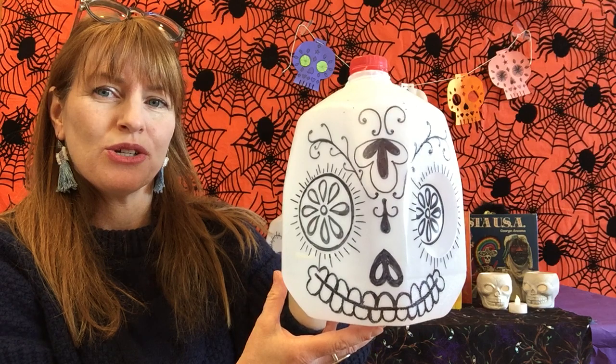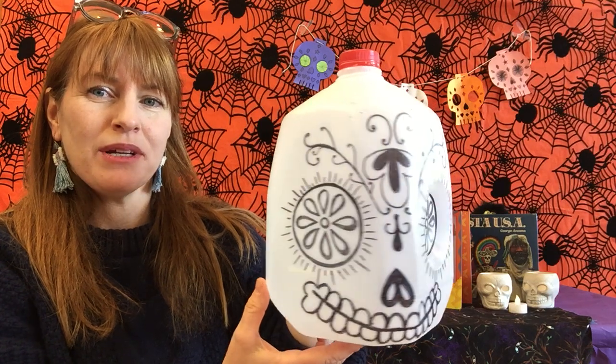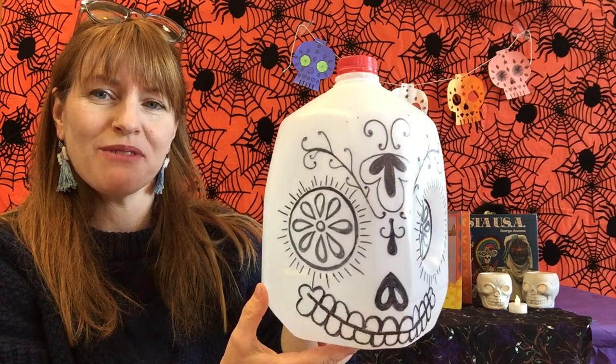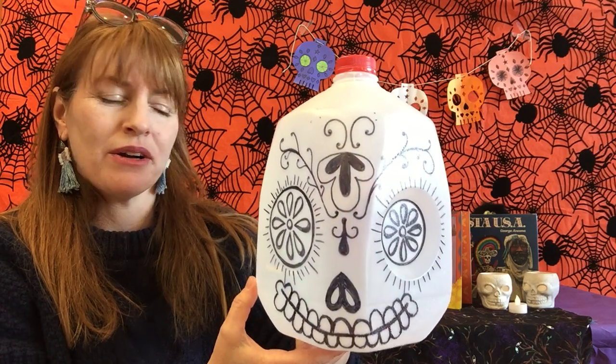Hello and welcome to another episode of Foodie Friday. This week I am not going to be making a food treat. We are going to be repurposing something that food comes packaged in. We're going to make milk jug sugar skulls. I'm going to show you how to make a basic black and white sugar skull. No cutting required on the carton.